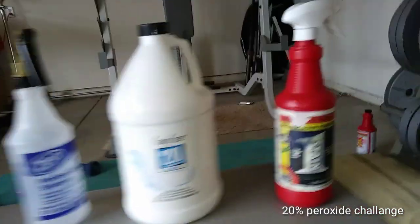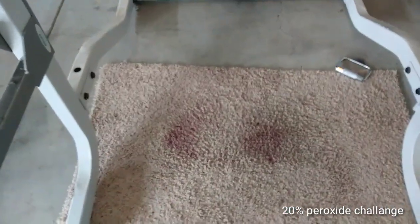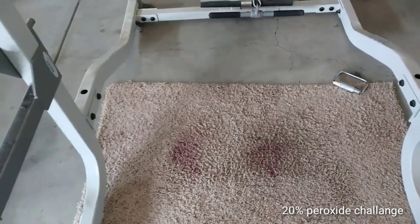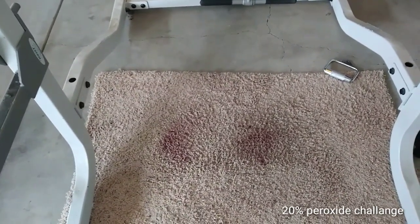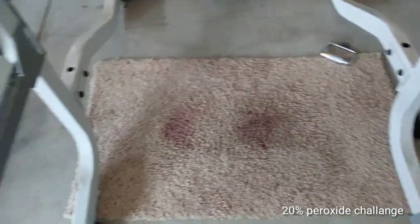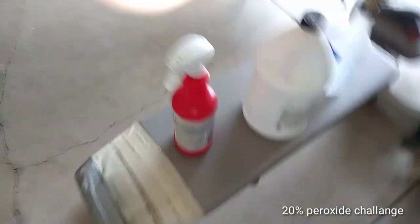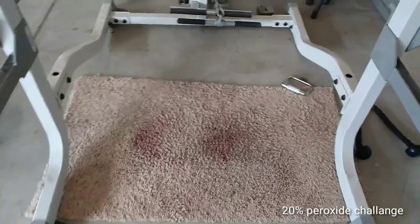So what I'm going to do is I did a couple wine spills here, about three to four hours ago. Then I did a spot treatment on it, to act like somebody normally at the house would spill something and try to get it up themselves. So I went ahead and did that and let it dry for a while. I'm going to hit the right-hand side with the Stain One, then hit the left-hand side with the 20% peroxide, and we're going to see how they do against each other.